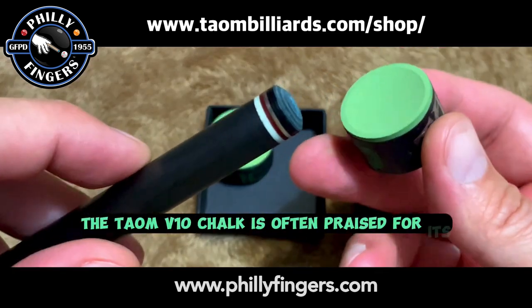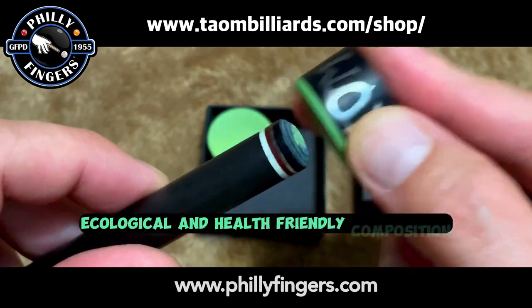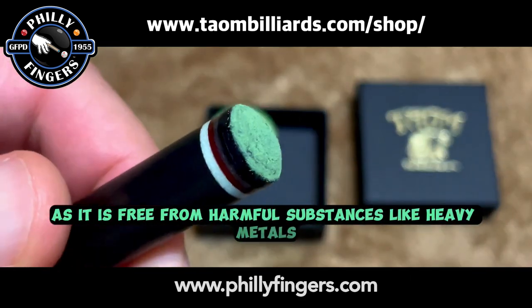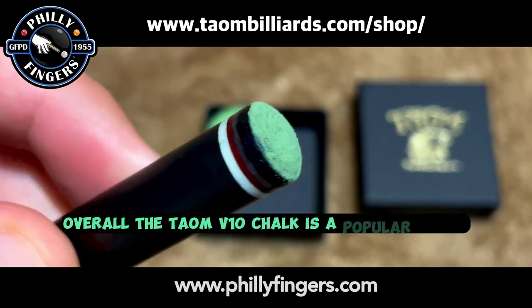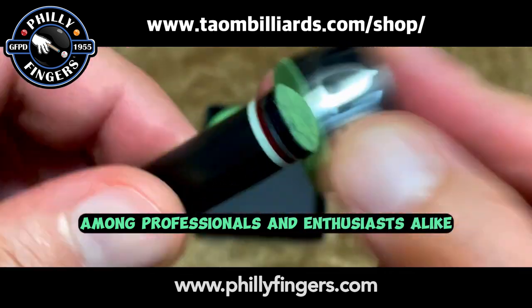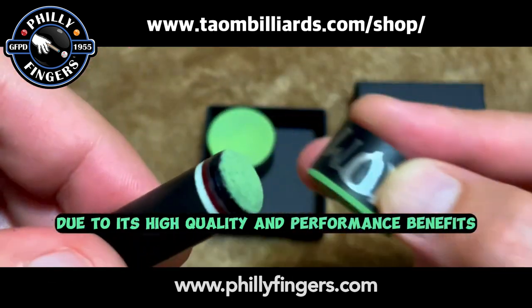Additionally, the Taeyong V10 Chalk is often praised for its ecological and health-friendly composition, as it is free from harmful substances like heavy metals. Overall, the Taeyong V10 Chalk is a popular choice among professionals and enthusiasts alike due to its high quality and performance benefits.